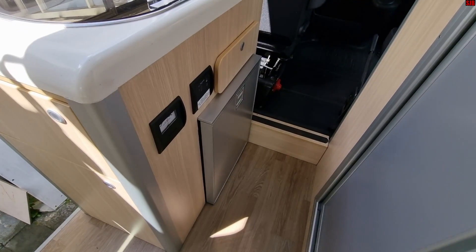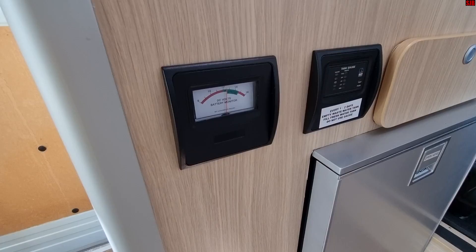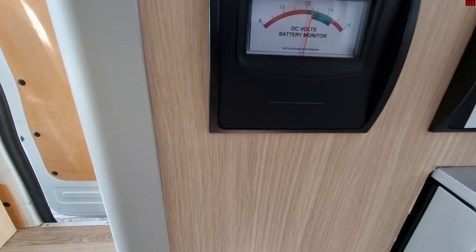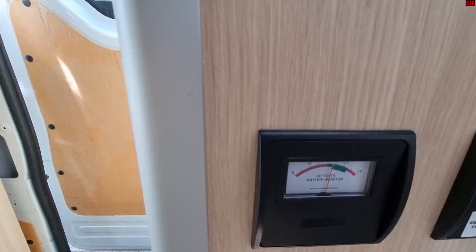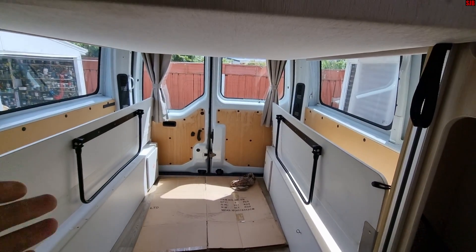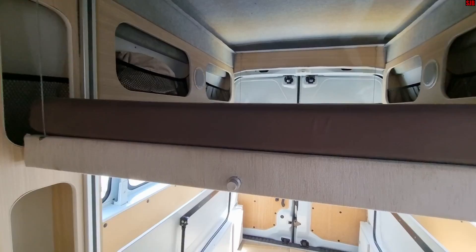Hey everyone, so today we're in this New Zealand built motorhome. It's a Kia-built motorhome and it's got a problem with the solar. Basically the complaint is that the battery is not being charged by solar. This one's got a voltmeter fitted to it, and we can see it's reading about 12.5V at the moment. It's an extremely sunny day, so I'll take you through the steps on working out what the problem is.